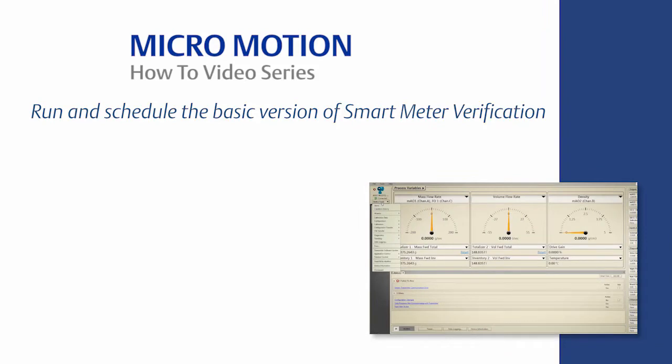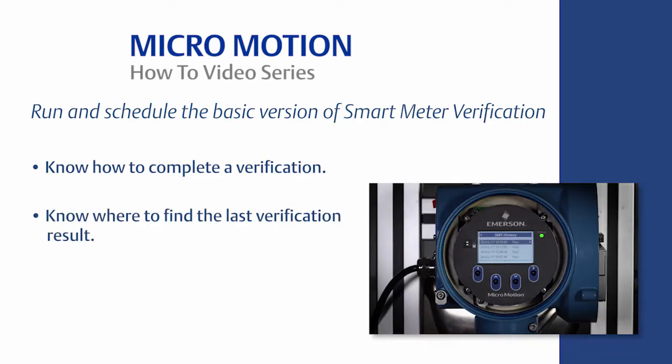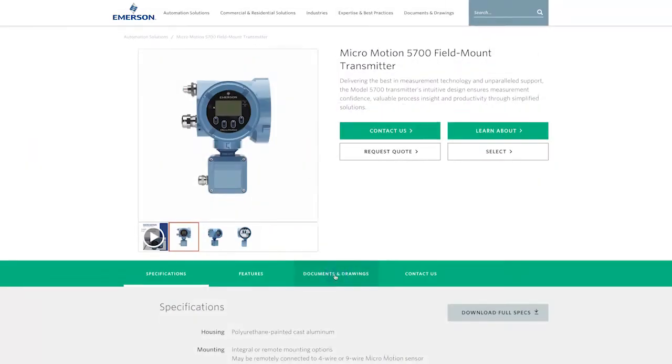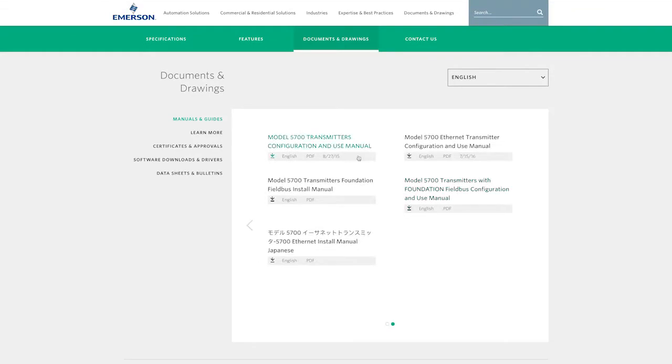The learning objectives are the following: know how to complete a verification, know where to find the last verification result, know how to schedule and automate future verifications. For the complete set of instructions, please refer to the appropriate MicroMotion Transmitter Configuration and Use Manual.